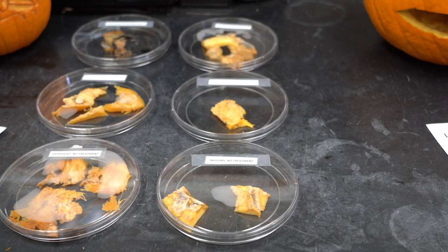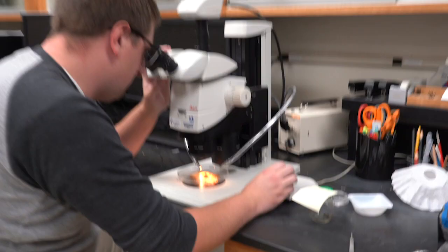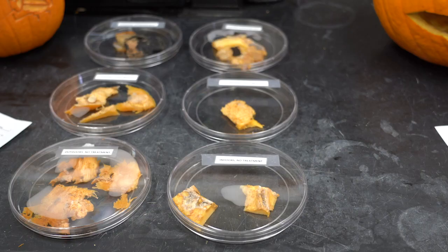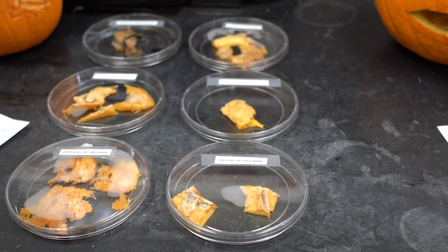These are representative samples of the different mold growth we had on all the jack-o-lanterns. There are a lot of interior molds, but some of the most common families include Cladosporium, Penicillium, Aspergillus, Alternaria, Fusarium, Rhizopus, Mucor, Trichoderma, and lastly Didymella bryoniae, which is the fungus that causes gummy stem blight disease that we see in commercial pumpkin fields.